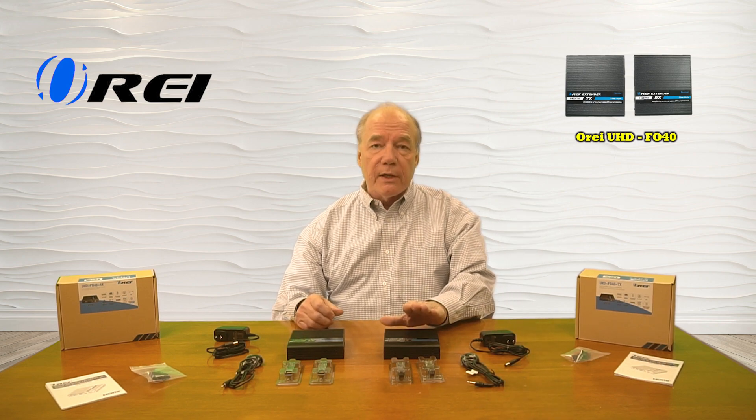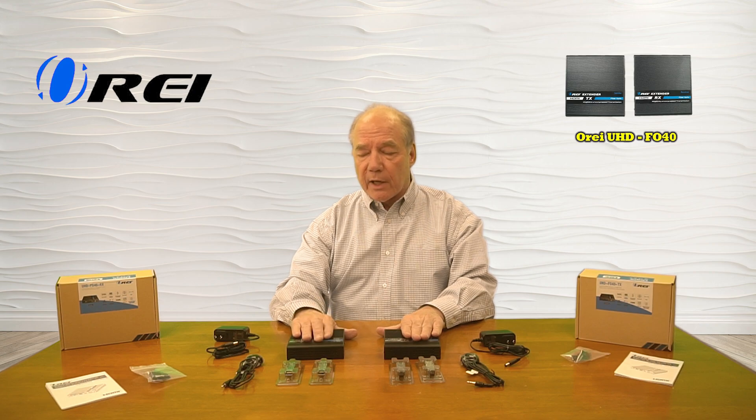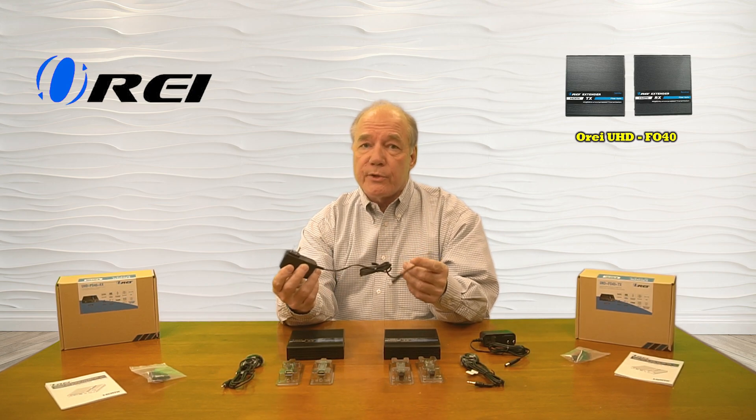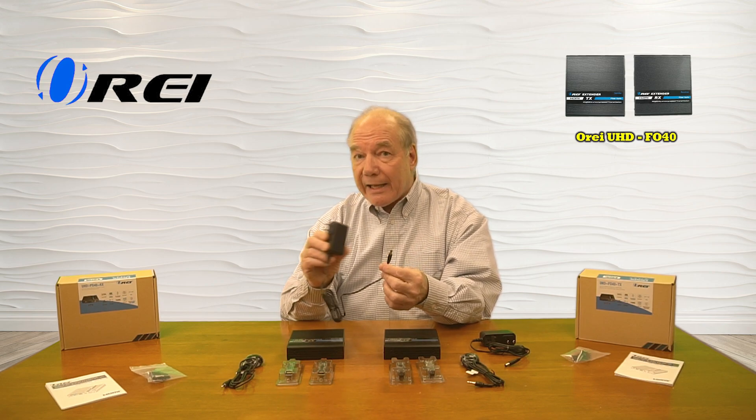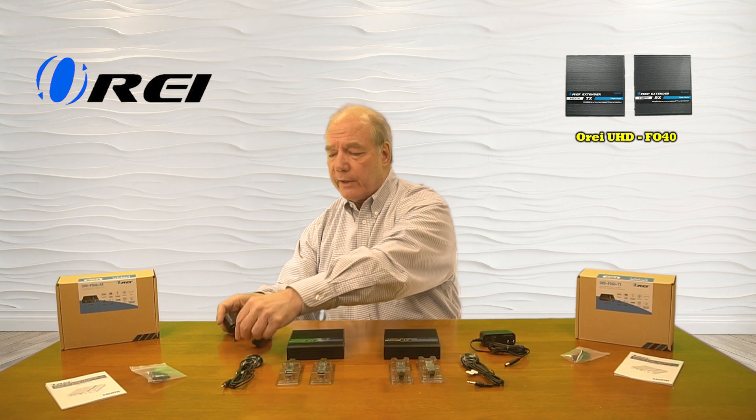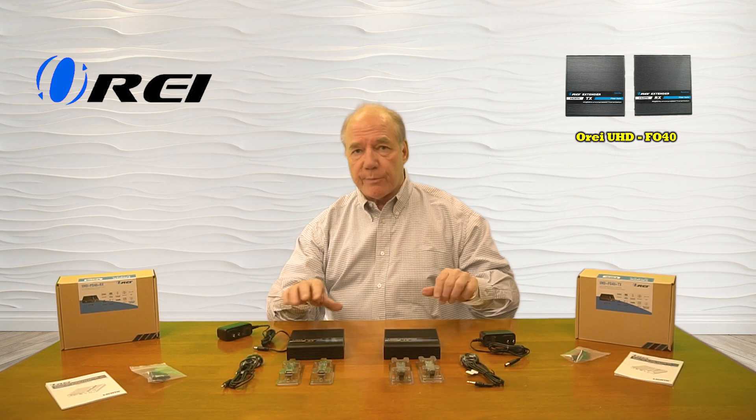When you first open up the box, you'll find a transmitter module and a receiver module. Both of these come with DC power supplies — these are 5-volt 2-amp supplies. You'll plug this into any standard wall outlet, and the other end has a barrel connection which plugs into the back of the unit. That's all the power you'll need for the transmitter and receiver.